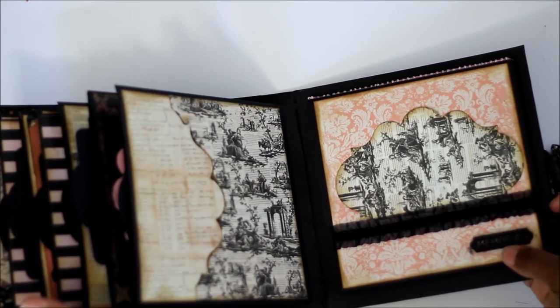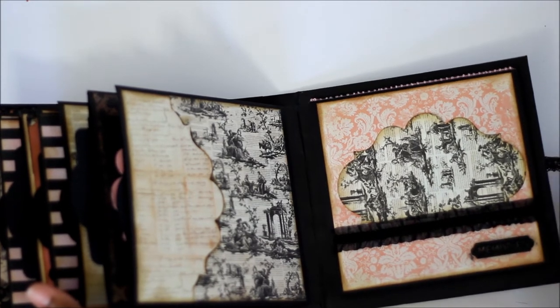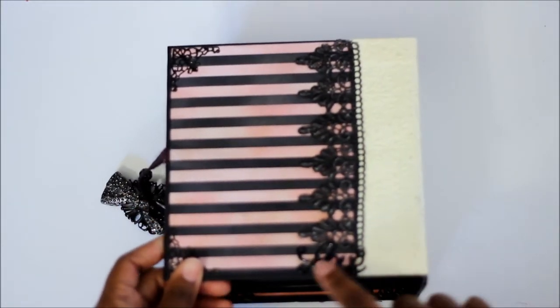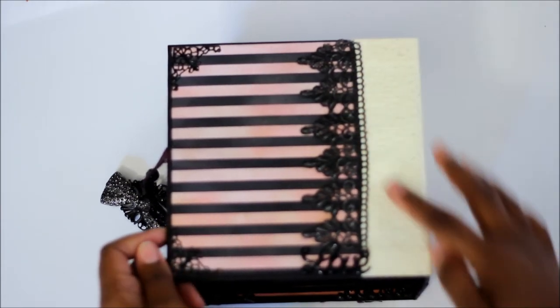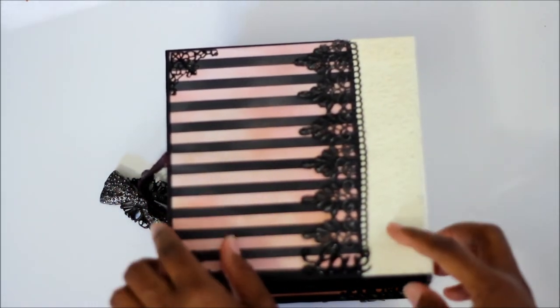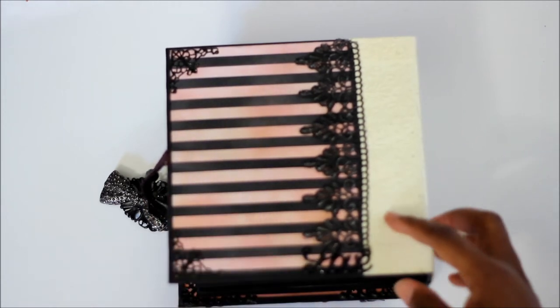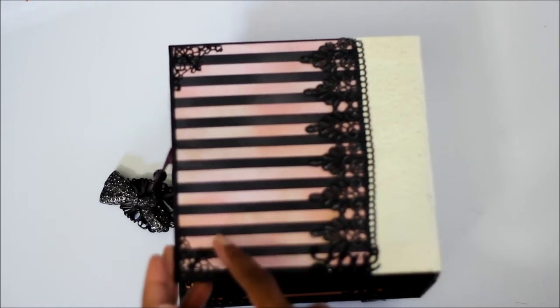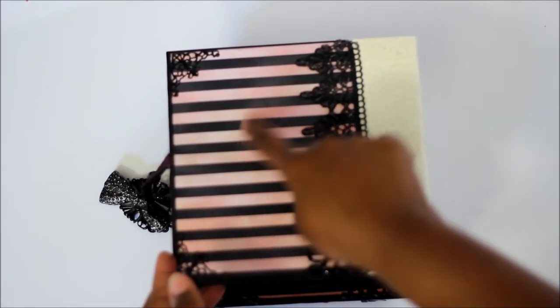I think this came from the Vintage Romance collection from Michaels. Here's the bag — this is a love charm that also came from Michaels. Some Hobby Lobby trim and then some corner edges. With this paper — this is the black and white Recollections striped cardstock.